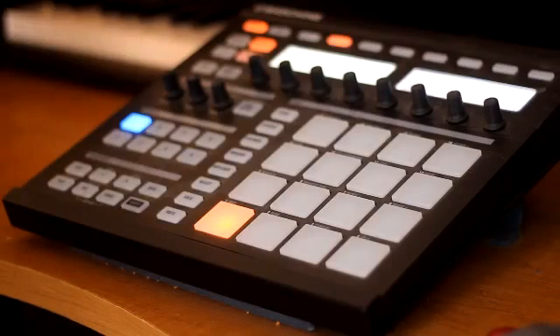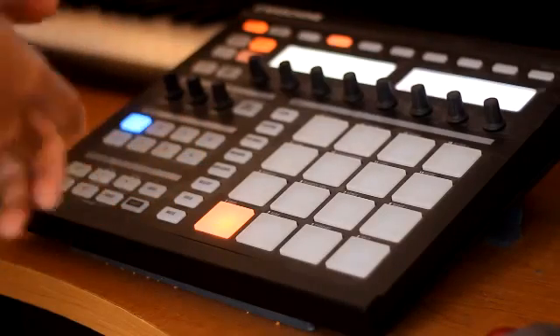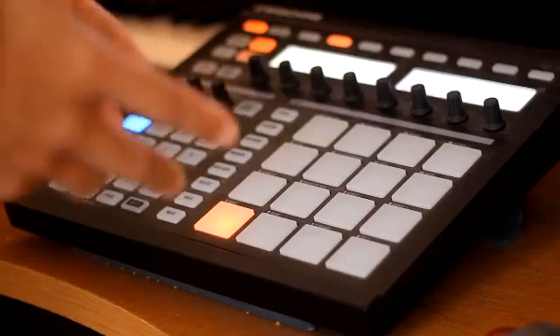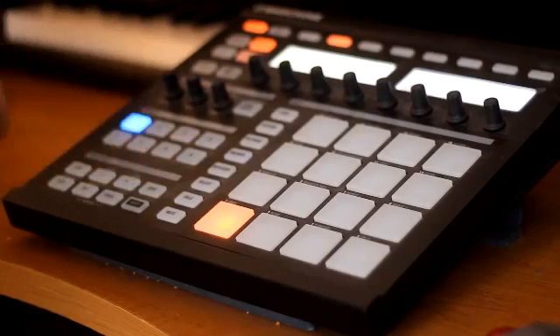First thing you want to do is find yourself a four-bar loop. It has to be exactly four bars for this technique to work. And like I said, it's nothing complicated — something I came up with. It just will make everything extremely simple.